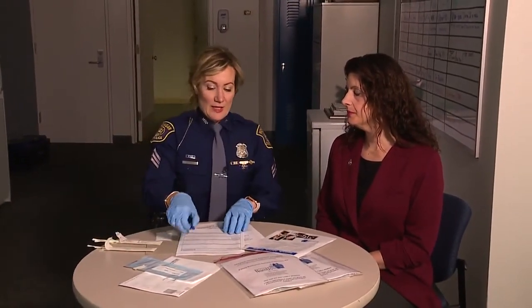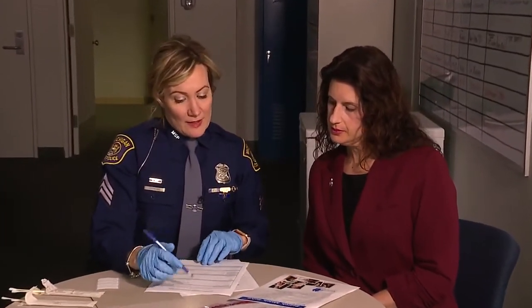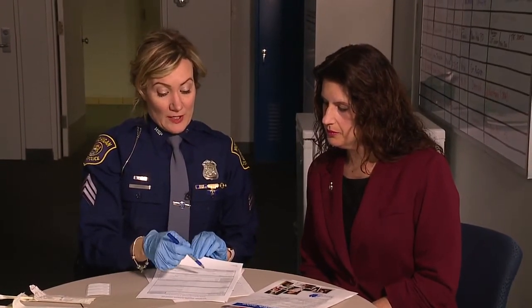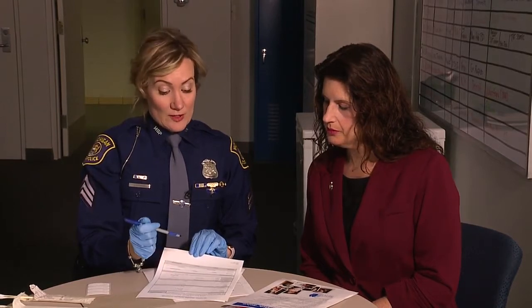We let them dry before we package them, and then we go through some paperwork covering who's investigating the case, who's collecting it, and what we're collecting. In this case, we're collecting oral or buccal swabs.